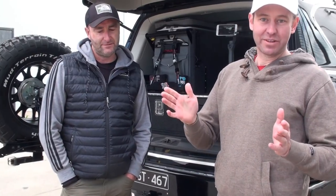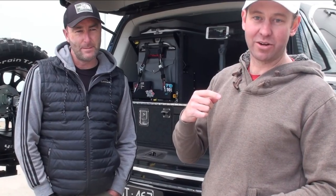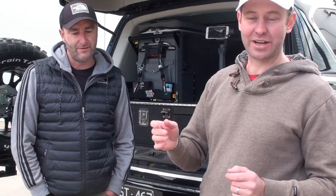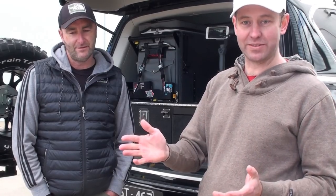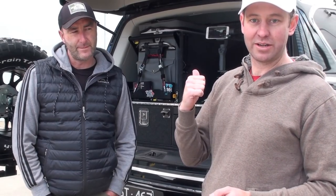So I'm here with Owen. You might have seen his car a couple of weeks ago at Mount Cole. What an awesome looking vehicle. I must say when I saw this car for the first time I was impressed, and when I had a close look at it, it's probably the best presented Y62 — or most thought out one — that I've ever seen. So we're going to take you through this car. Owen's going to show you around and show you why it looks so good.